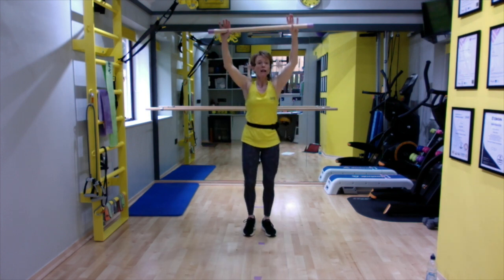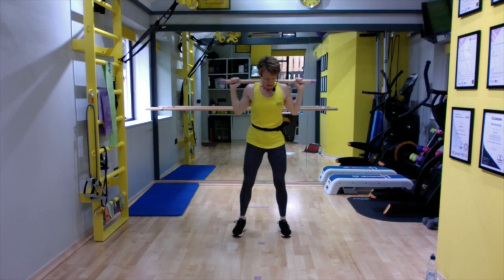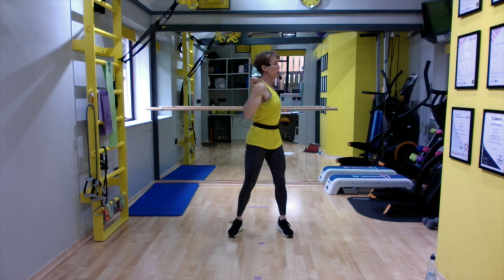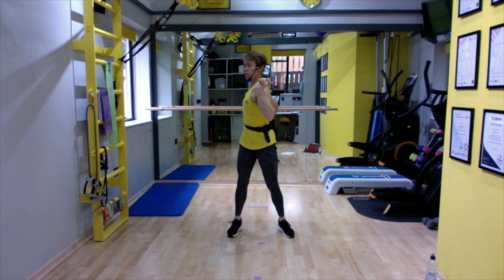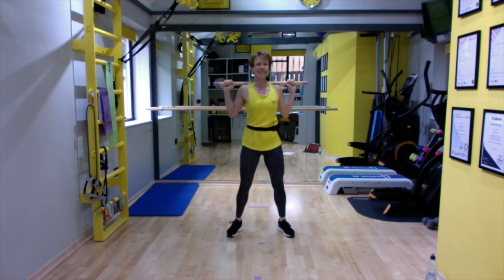Coming back in, place the bar on the back of the shoulders. Feet come to hip width apart. Little bounces — just to do something with the legs. The twist is from the waist, but the bar is keeping the shoulders and ribcage all as one unit. Feel that core working.